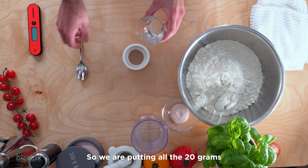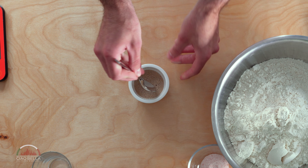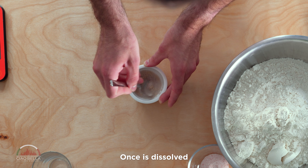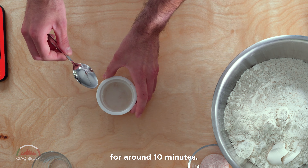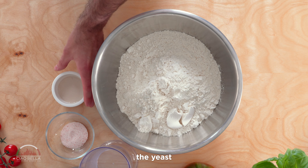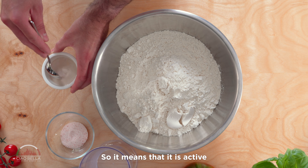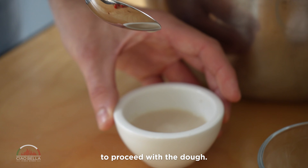We are putting all the 20 grams of water inside. Once it is dissolved, we are gonna set this aside for around 10 minutes. As you can see the yeast is ready — it started to form this foam on top, so it means that it is active and we are ready to proceed with the dough.